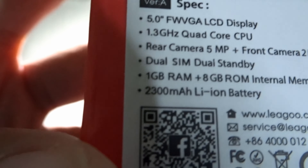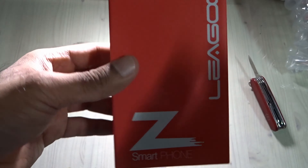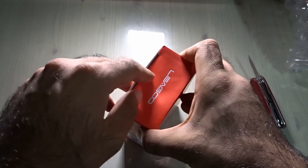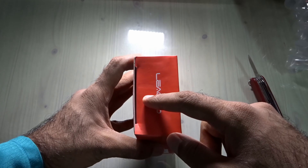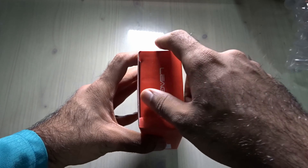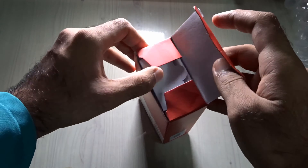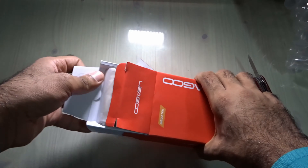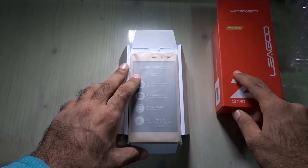It has 1 gigabyte of RAM, and the only downside is 8 gigabytes of internal storage — but again, for less than $40, what else can you expect? There's no seal on the box; it seems like someone had opened it before, most probably the seller.